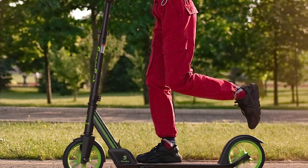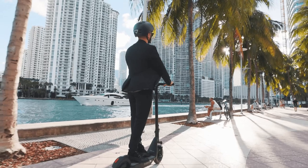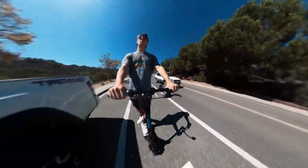Features: the Smooth Set Kick Scooter is a basic kick scooter. It does not have a lot of features, but it does have everything you need to get around. The scooter has a kickstand, so you can park it easily. It also has a bell, so you can alert people to your presence.